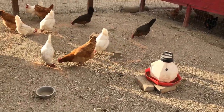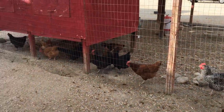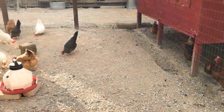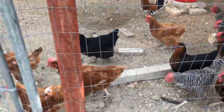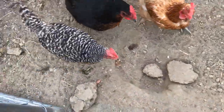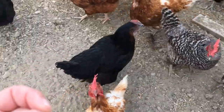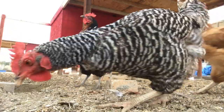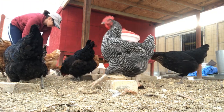The younger hens are enjoying the snack that I brought them and you can see that these older hens know what's going on and they're anticipating me bringing this bag inside. They know exactly what I have. They're following me and they will actually try to get the bag out of my hands when I walk in. Hey guys, gotta let me through.